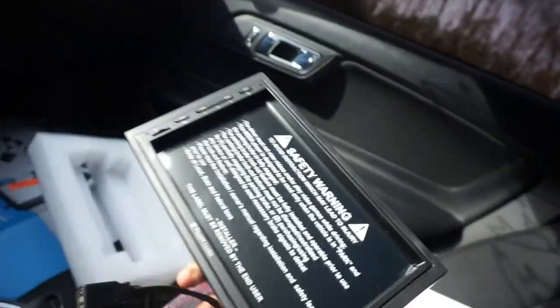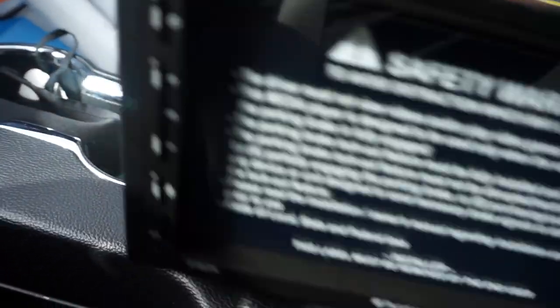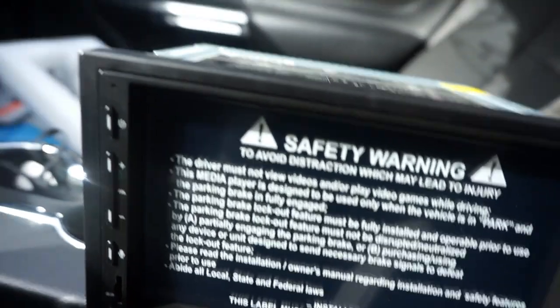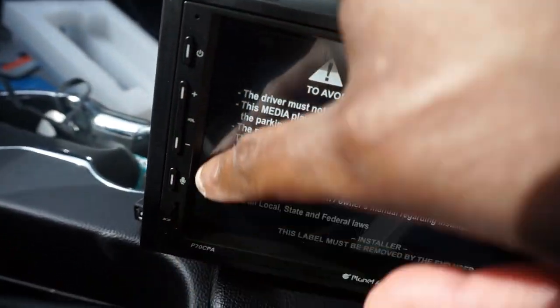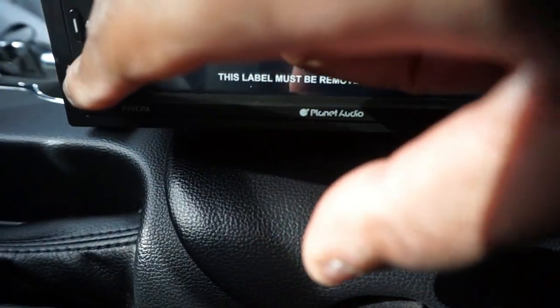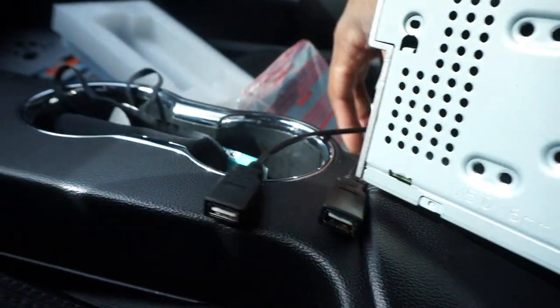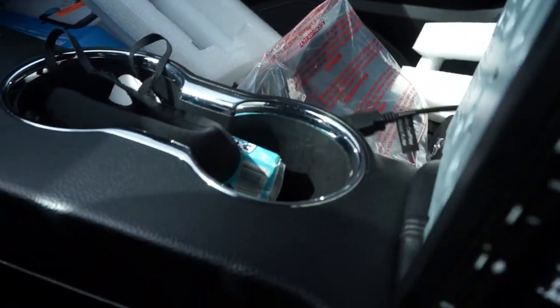That looks pretty nice, not gonna lie. What I like about this one is it doesn't have the USB port on the side, because it kind of looks tacky to me when it has the USB hanging right there. The USB is in the back, so you can make it more sleek looking and all that good stuff.